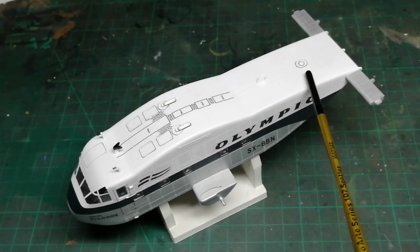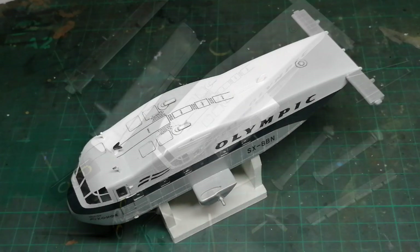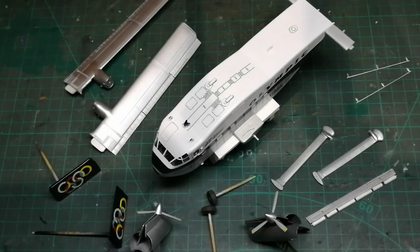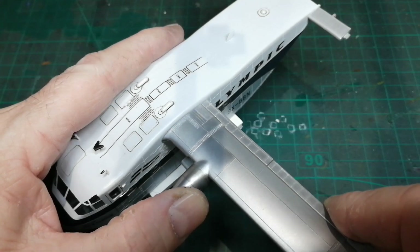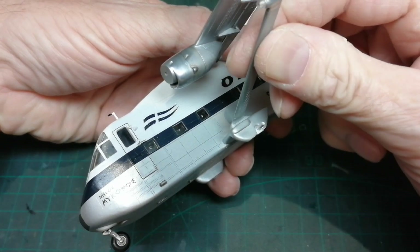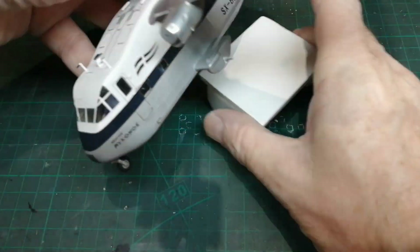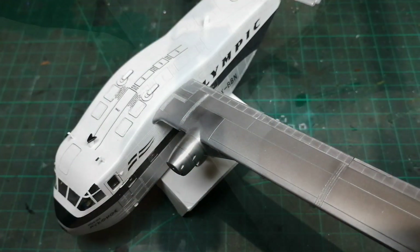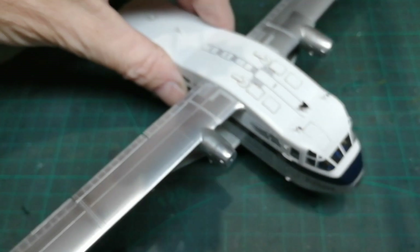Now something I meant to do and completely forgot about was remove this lump — it needed replacing with an anti-collision light. Nevermind. I haven't dry-fitted any of this, and this is where I always come unstuck on a model, right at the very end. I never learn. I'm going to make a start on the wing and the struts first, because if I do have any issues, that's where they'll be. Well, that amazingly fit with no real issues — just literally clicked into place.